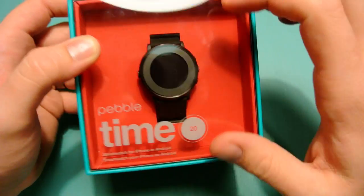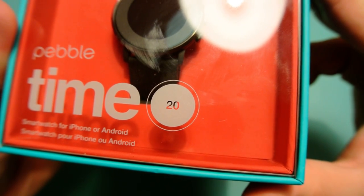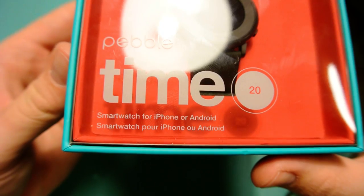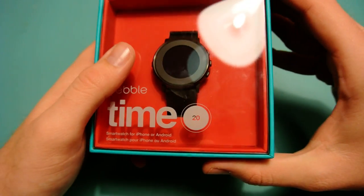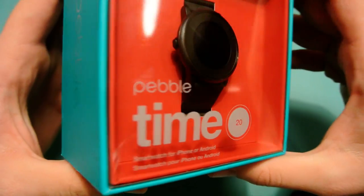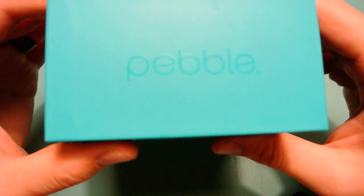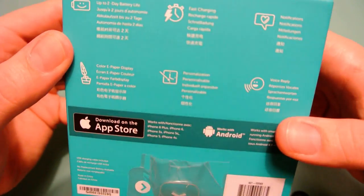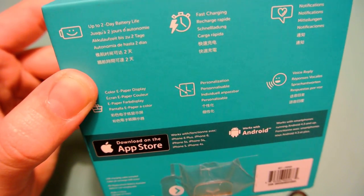We're going to do an opening and unboxing of this. I was excited to see it at the store — it looks pretty cool, and we'll talk about those huge bezels in a second. On the front here we have 'Pebble Time,' there's a 20 on this one; the other watch had a 14 and was a red and white model. I went with the black one; there's also a goldish colored one only available online. I got this at Target, and it was $249.99 — the normal Pebble Time is $199, and they've started to go on sale already.